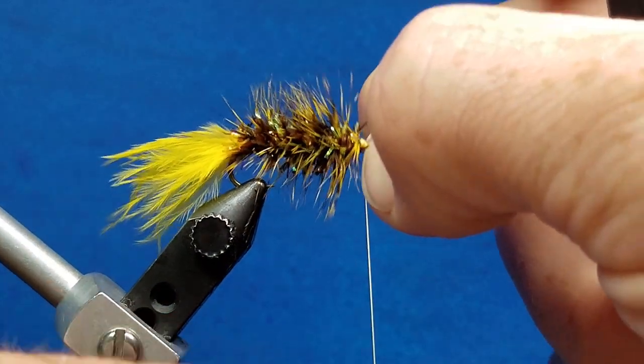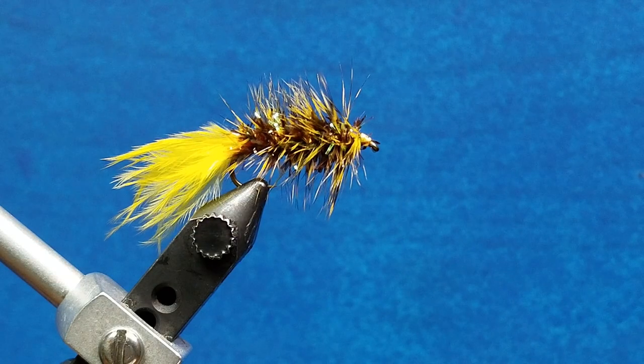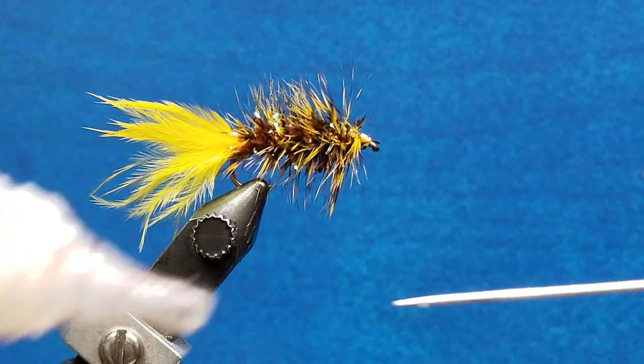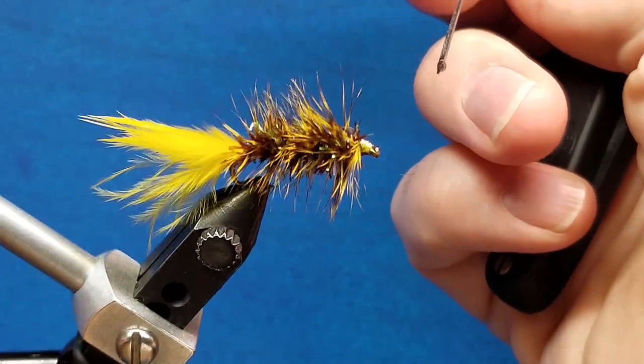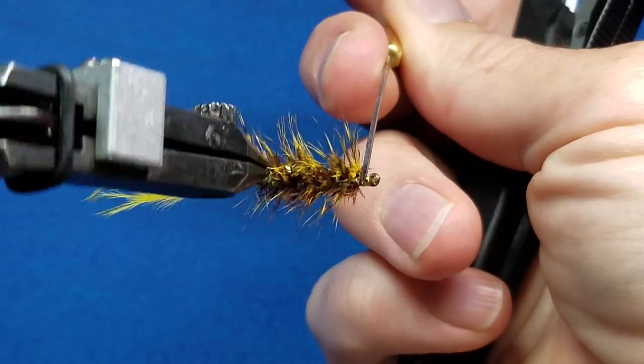Snug that down and snip off the excess. Then for the sake of durability, I'm going to put just a little drop of zap-a-gap on the head, rotate it, and just touch that to the head as I rotate it around.